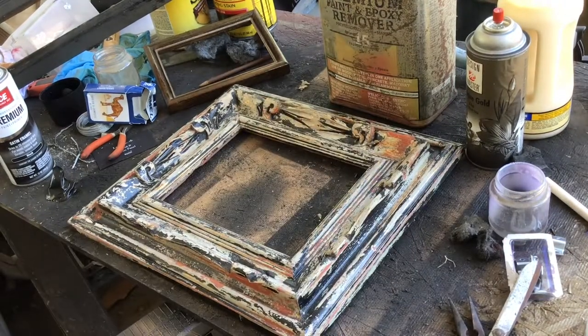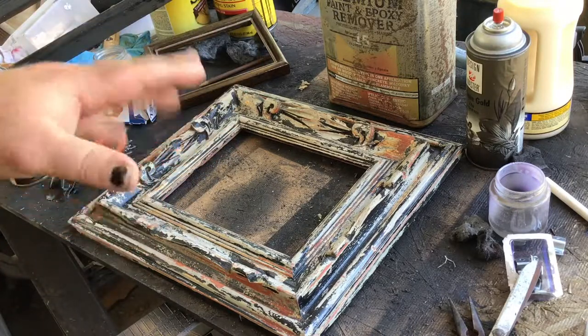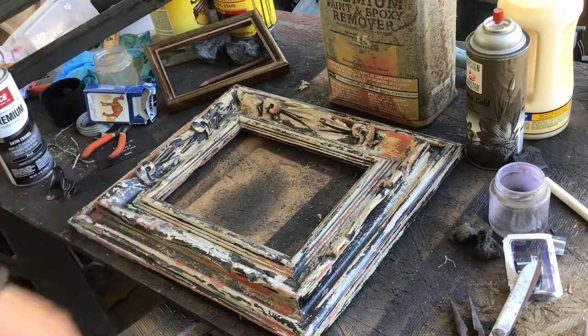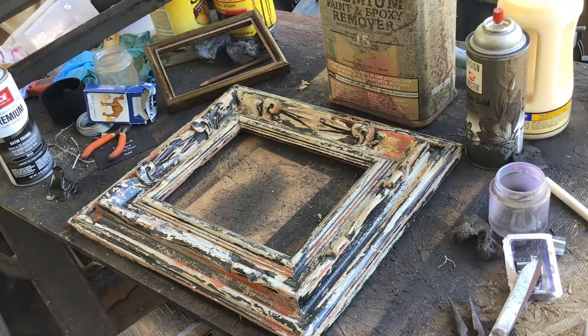Hey guys, so I thought we'd do a little framing tutorial today. I'm doing a little frame for a piece — it's actually for my solo show next year. It's just a little six by eight and I wanted to give it a nice frame, so I'm gonna do a composite.